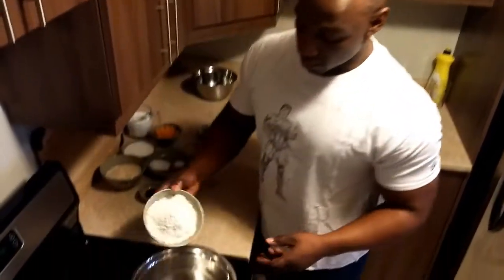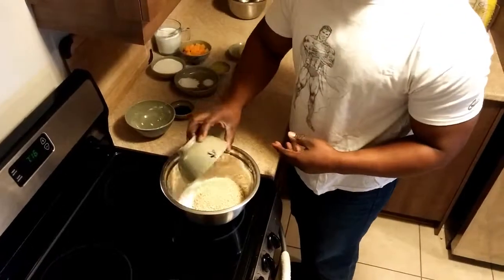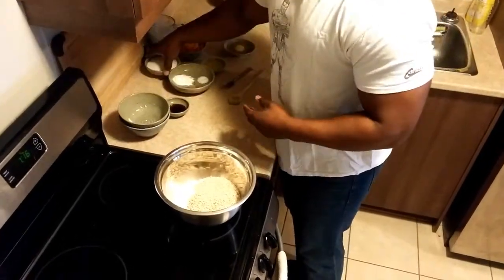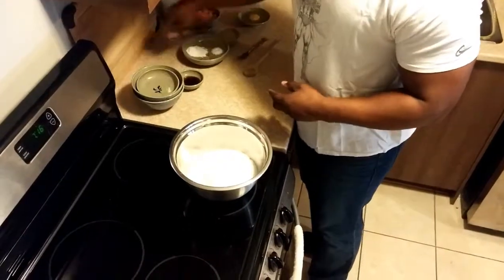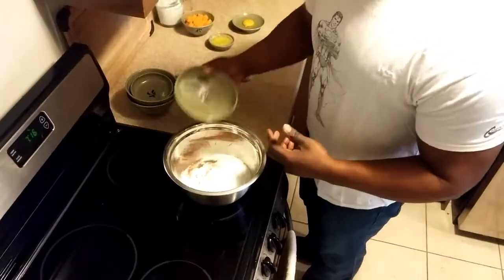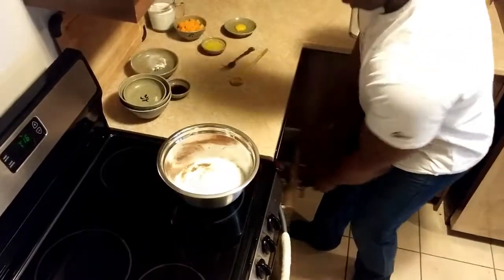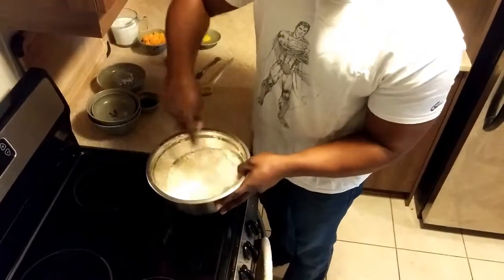We're going to start with the dry ingredients first, so we're going to mix the flour, oats, the sugar, baking powder, and the spices, and the salt as well. And then I'm just going to whisk that together.